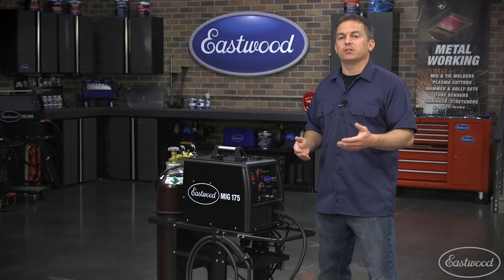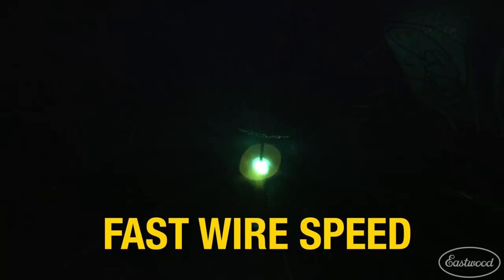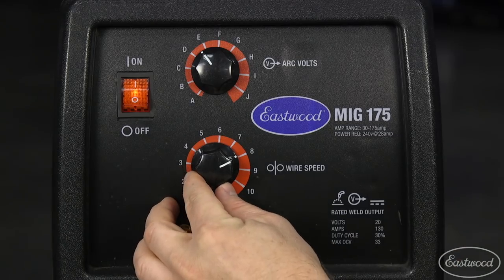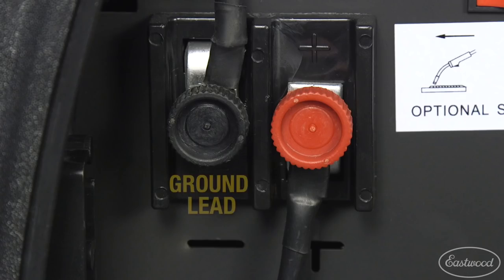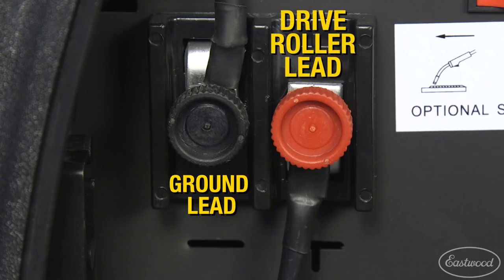If you have excessive spatter, it's likely caused by too fast of a wire speed setting, so you'll want to turn that down. Also, confirm the leads are connected properly for MIG welding. If you had been welding with flux core wire, make sure you return the ground lead to the negative terminal and the drive motor lead to the positive terminal.